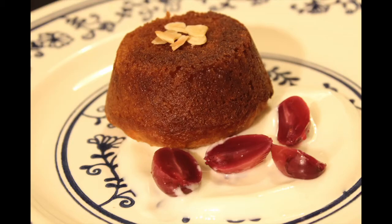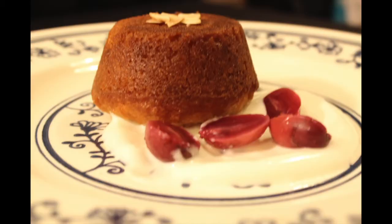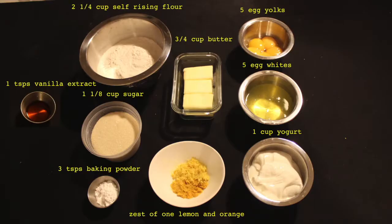Hello and welcome to the Bonmage Cooking Channel. Today we'll be making a Greek yogurt cake soaked in ouzo syrup. Here are the ingredients you will need.